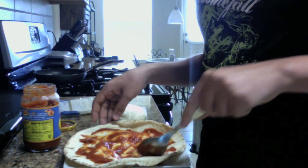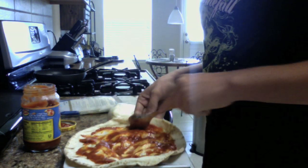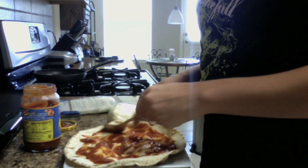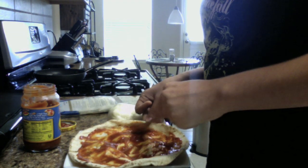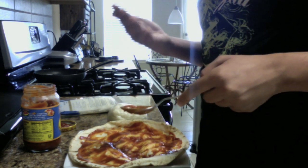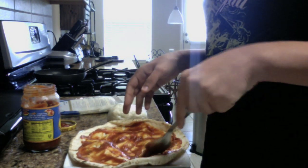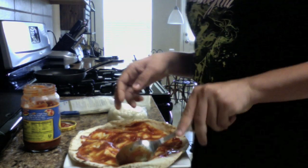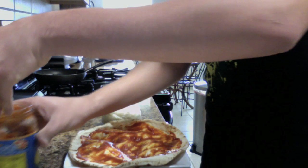A little bit more over here, and also right here — get it all over the bread. There, that looks good. I don't know if you may want more, but I think that will be enough for me. There we go, let's put this to the side.